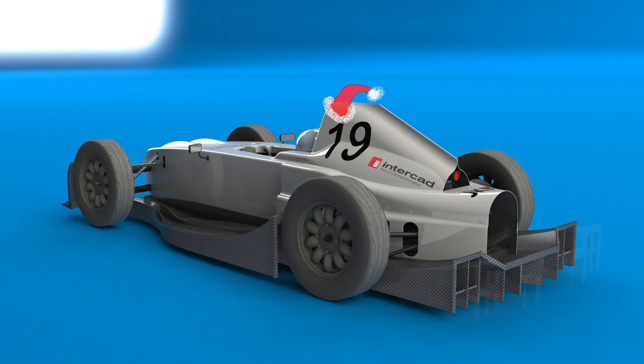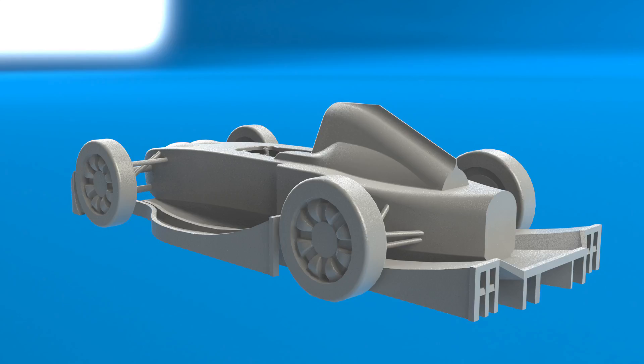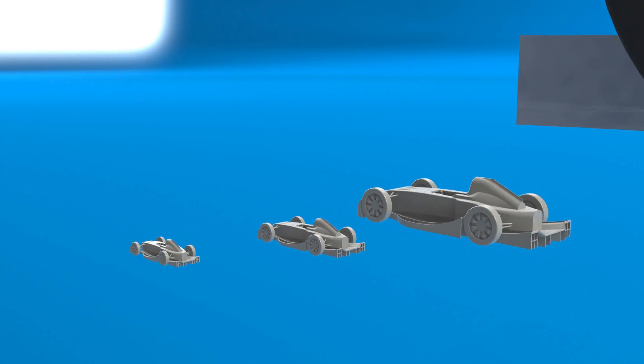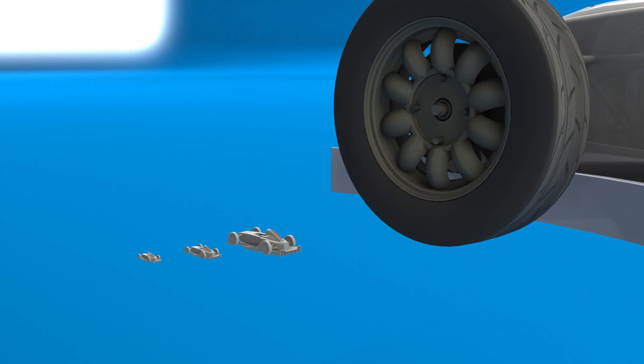The 3D print was made using a special model which I drew in SOLIDWORKS. The scale feature coupled with the configurations meant I was able to create models at three different scales while still maintaining the correct minimum thickness for 3D printing.